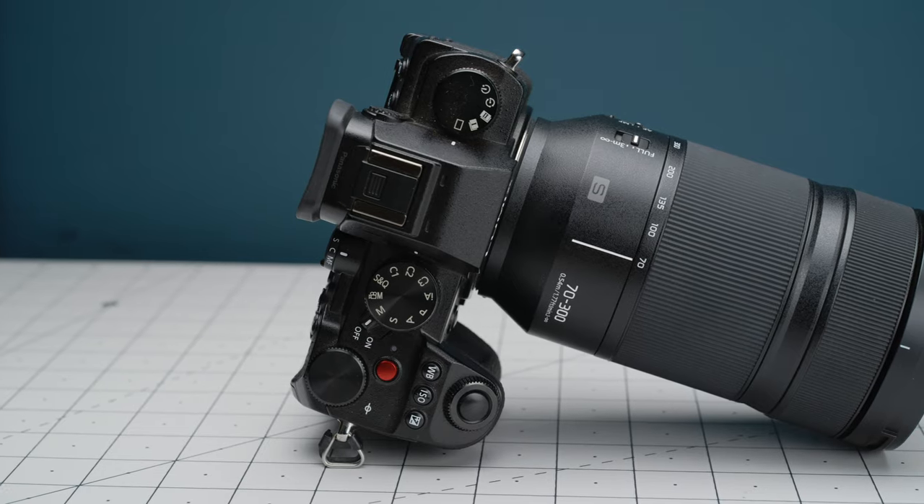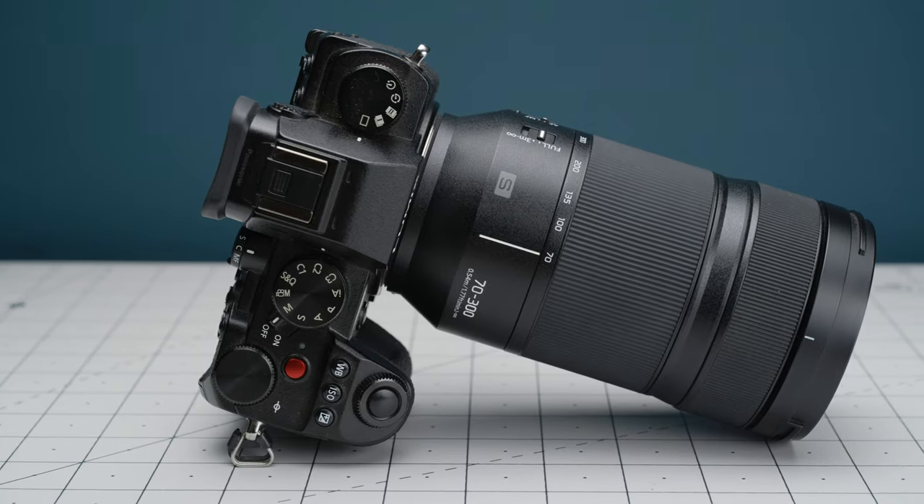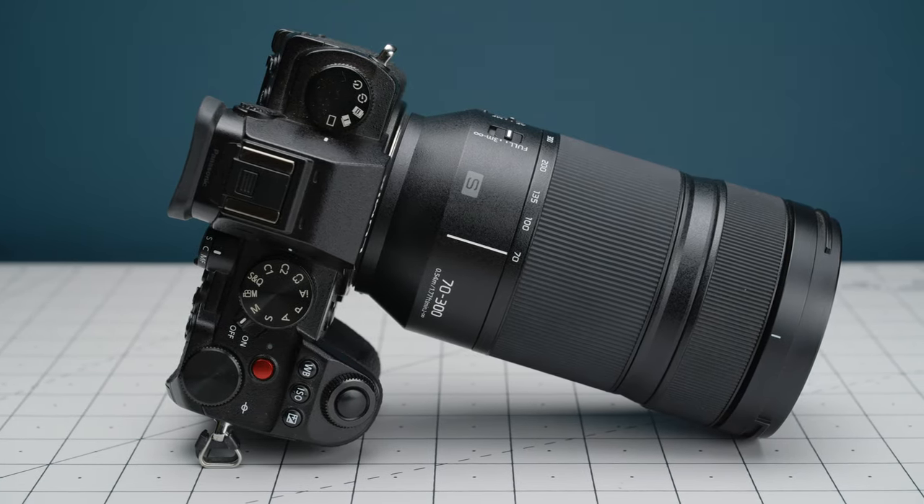I genuinely think this lens would be a fantastic choice for anyone who shoots sport or wildlife and wants to keep their kit as lightweight as possible without compromising on image quality. If I had to choose a telephoto lens for my kit out of all the lenses available for the L mount, I think the 70-300mm would be my choice, since for the price it delivers everything I could ever see myself needing in this category of shooting. Granted there are pros for the 70-200 lenses, but ultimately I can see the 70-300mm being the better option for most people.